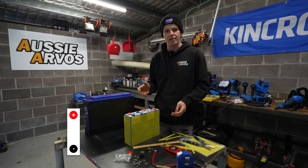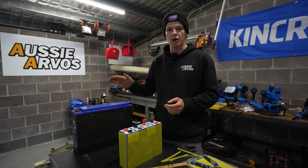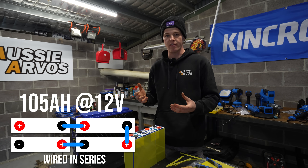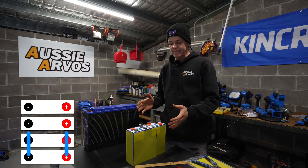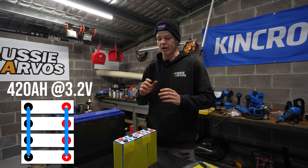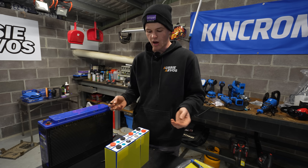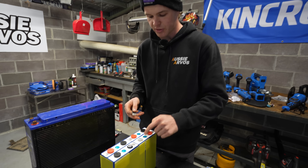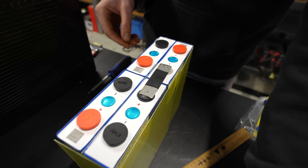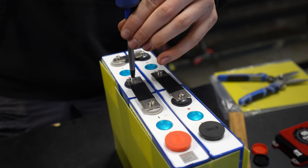These individual cells have a capacity of 105 amp hours at 3.2 volts. In order to get that to our 12 volt battery, we need to wire these in series so we end up with a 12 volt battery still with a capacity of 105 amp hours. If you were to connect these in parallel you'd end up with a 420 amp hour battery but at a nominal voltage of 3.2 volts — we don't want that. So we're connecting them in series, which means the positive terminal goes to the negative terminal of the next cell. I'm going to treat these as cells 1, 2, 3, and 4, which will be important when we connect up our BMS.